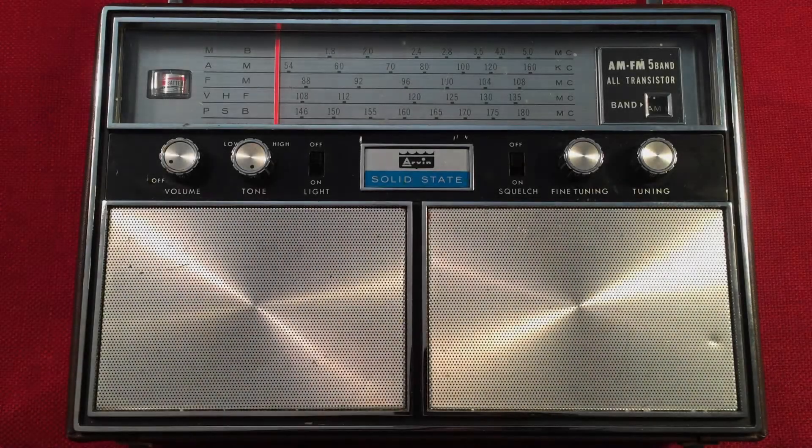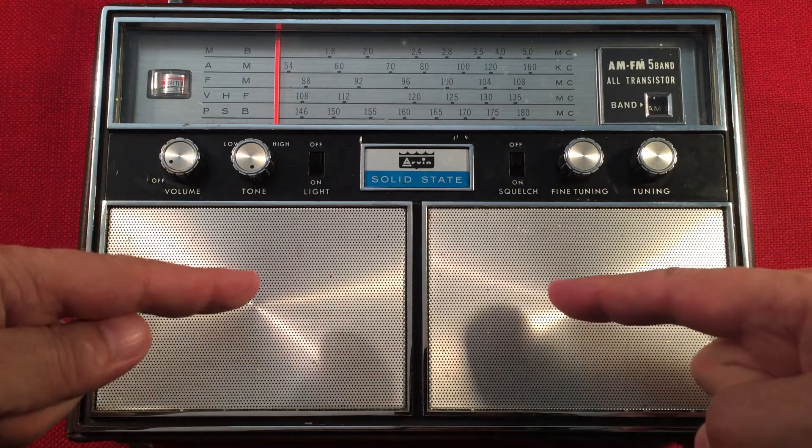Hello and welcome to Radio Waves by Todd Abert. If you enjoy reviews, comparisons, fans, scans of new and classic portable radios, then make sure to subscribe and tap the bell icon so you don't miss any of my most awesome videos.